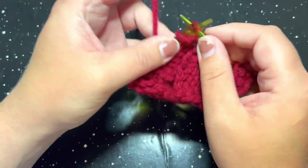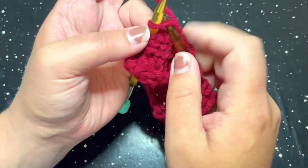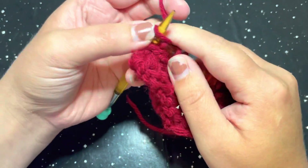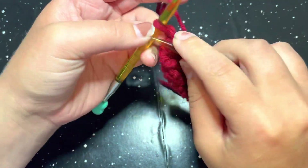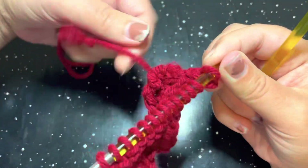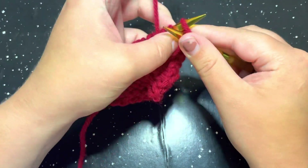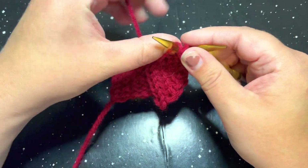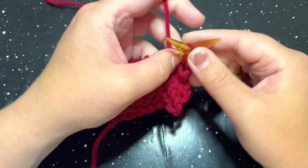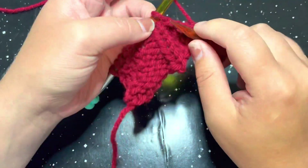Go ahead and complete row two: purl two and knit five. For the third row repeat — and the third and fourth row repeats are going to be the exact same — we are going to start off with a purl four: one, two, three, and four, and then knit three.